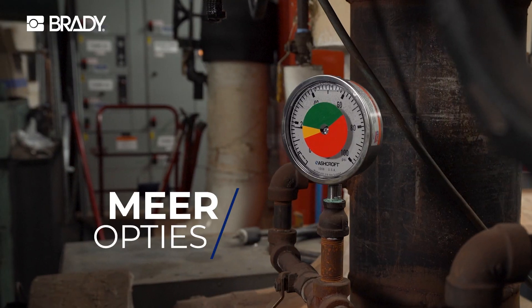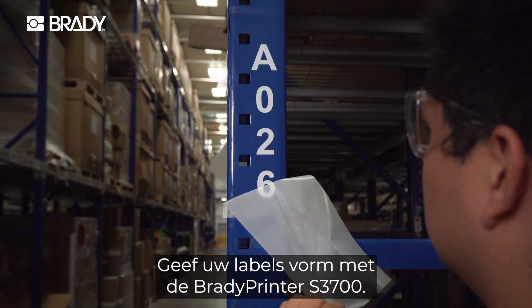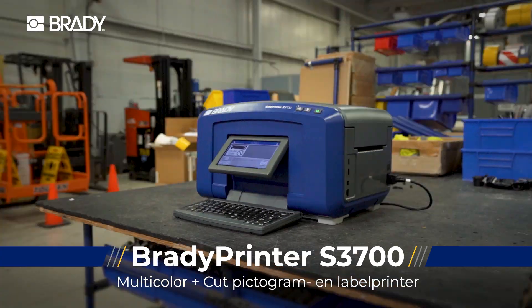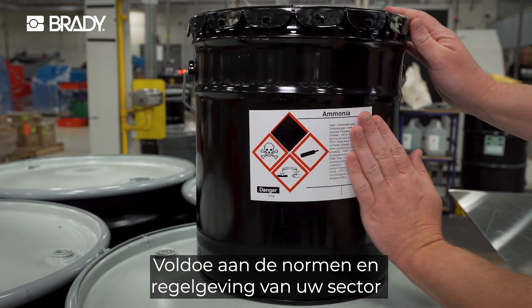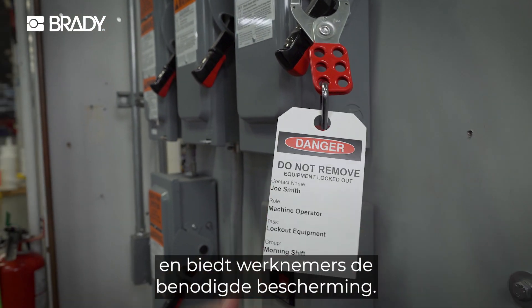Faster speeds, more options, smoother operations. Let your labeling take shape with the Brady Printer S3700. Put color at the core of your labeling for visuals that truly pop. Meet the standards and regulatory requirements of your industry and give workers the protection they need.